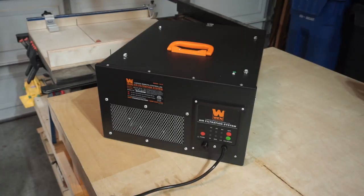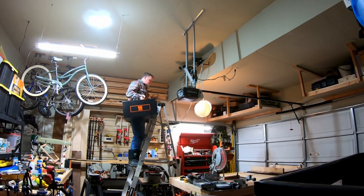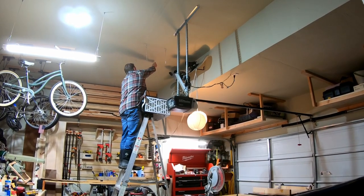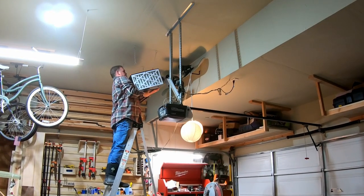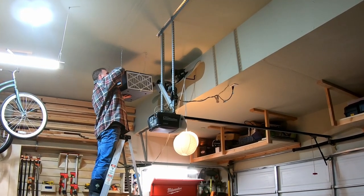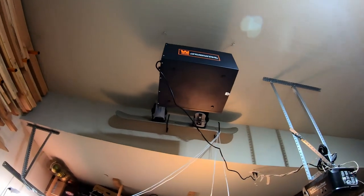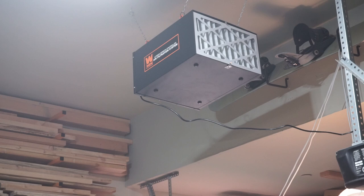Very nice. Thanks for watching CCS and Sons Workshop. If you haven't already, hit that subscribe button, ring the bell, and give us a thumbs up if you thought this was helpful. We'll see you in the next episode. And there she is — the WEN 3-Speed Remote Control Air Filtration System. Looking forward to having a much cleaner shop, cleaner air. Thanks for watching CCS and Sons. See you next time.